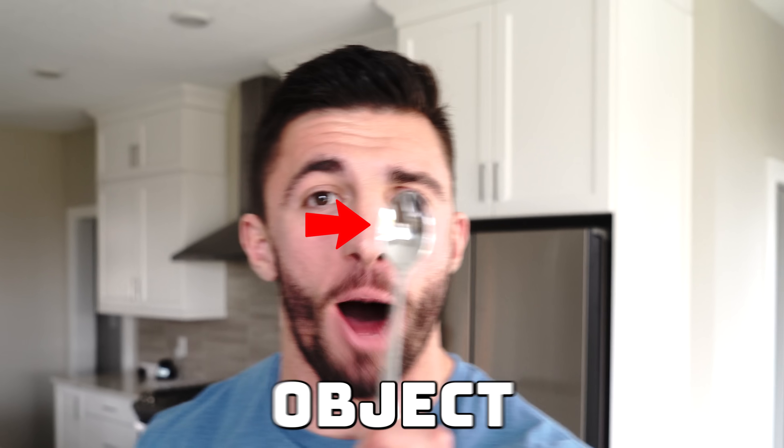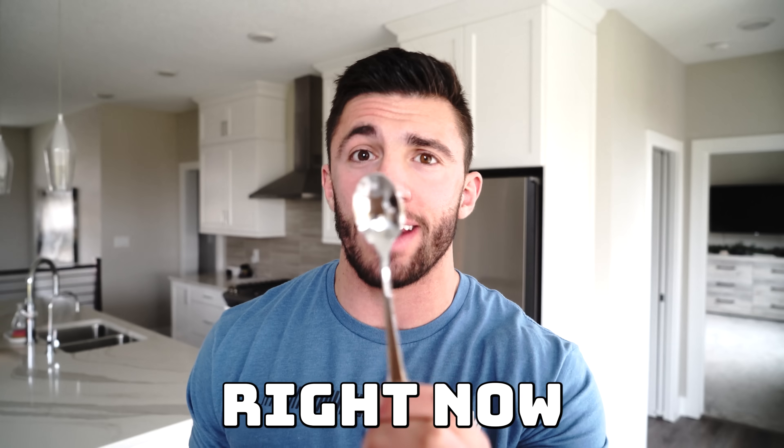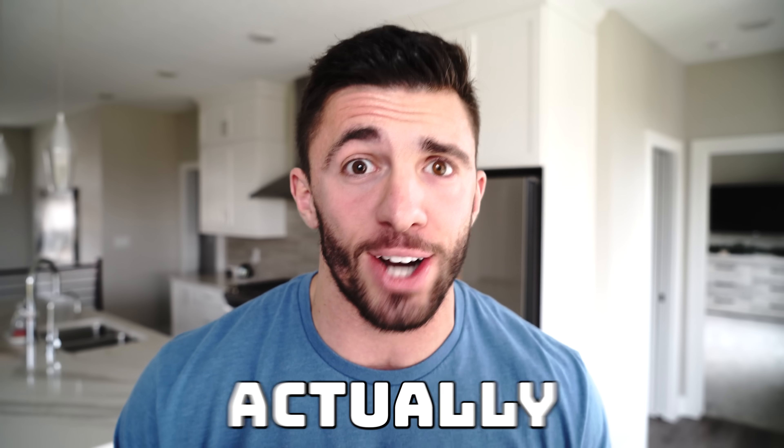The second way we're going to try to remove my fake eyeball is this object right here — a spoon. You've heard people say a spoon can take out an eyeball, so we're going to try it right now. Oh my gosh, you can see it like in my eyelid. It's like actually getting under my eyeball. It feels so weird. This is as far as I can go. It did not work, but it definitely got up and under my eyeball, which is absolutely insane. Hopefully the next way actually works.